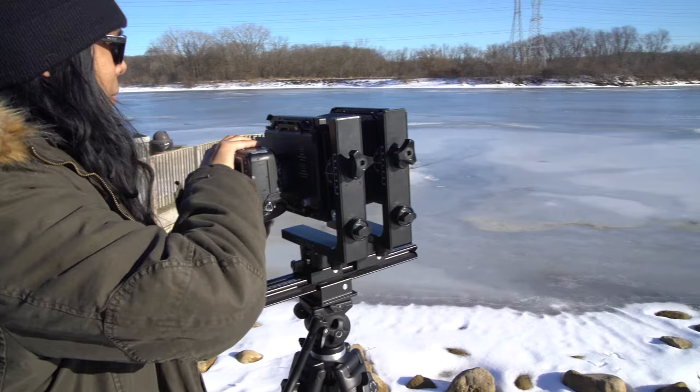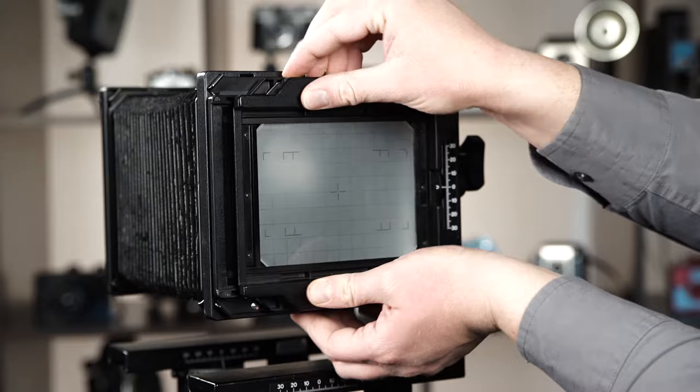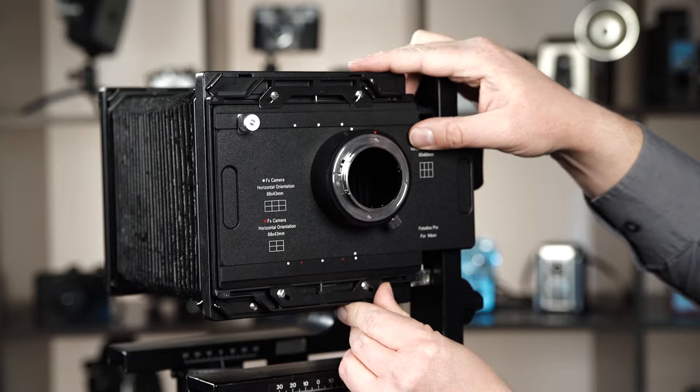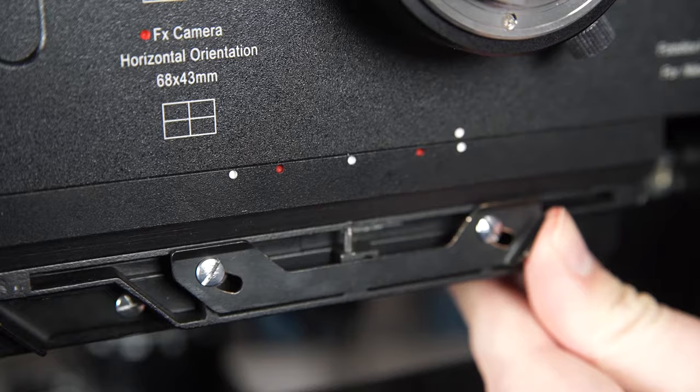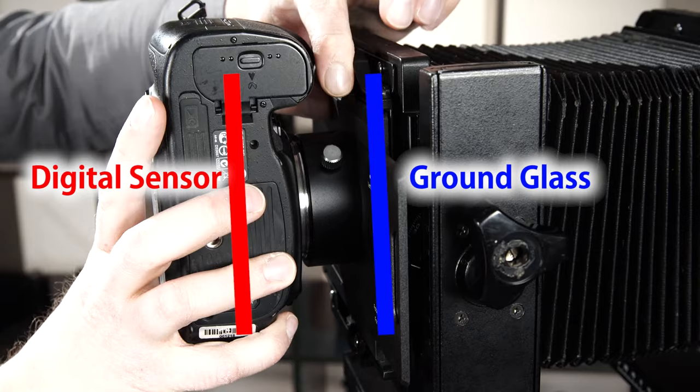Mounting the adapter on your 4x5 camera is easy. Start by composing your shot on your 4x5 camera's ground glass, then remove the ground glass from the camera's Graflok back. Slide the Fotodiox 4x5 adapter into the Graflok back with the printed text right side up and lock it into place. Then just mount your camera on the back of the adapter. Because the sensor of your digital camera is set farther back than the ground glass, you'll have to refocus the 4x5 camera's lens.